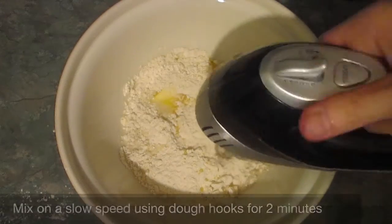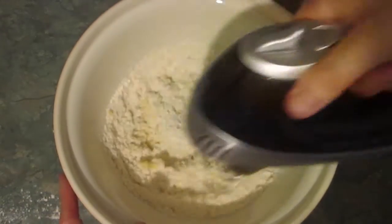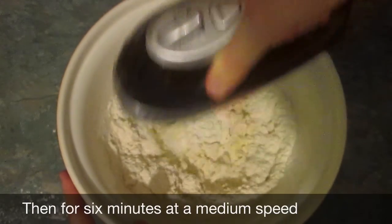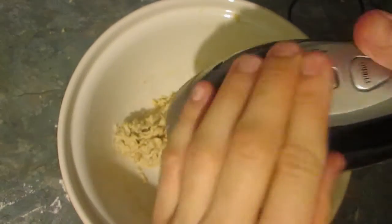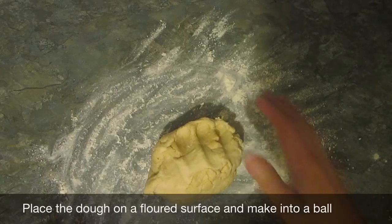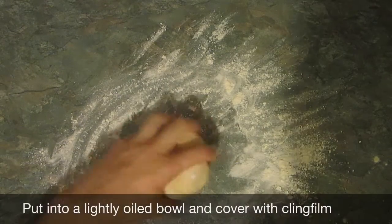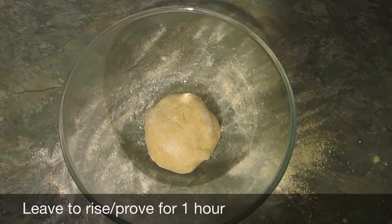Use a slow speed for one to two minutes to mix it all together, and then after that put it onto a medium speed for six minutes. That's been two minutes and that's enough of that. Now put it onto a lightly floured surface and make into a ball, then place into a lightly oiled bowl, cover in cling film and leave to rise for one hour.